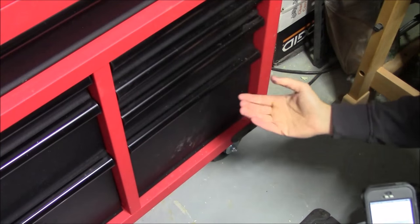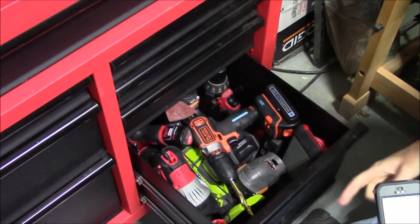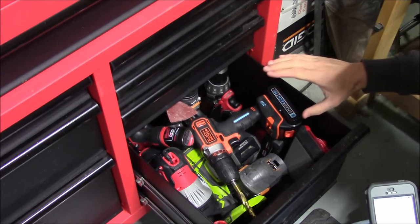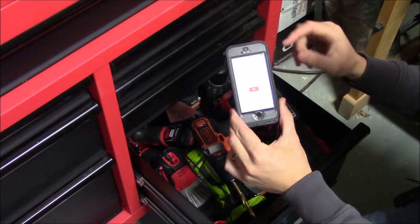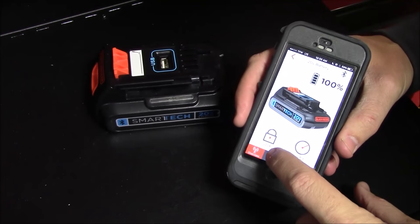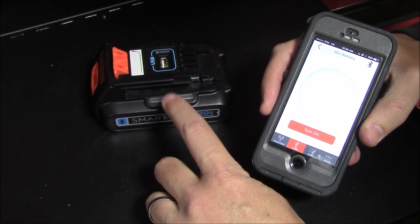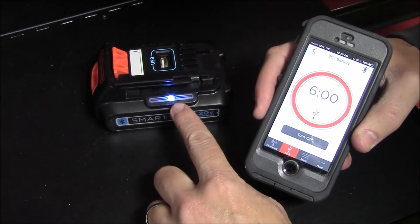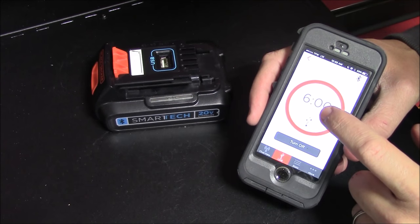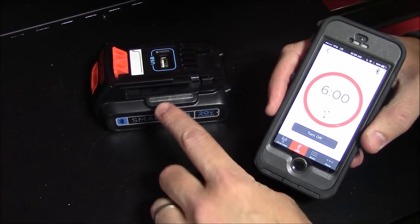Using the locate option in the app, the battery will beep and the LED light on the Bluetooth button will blink, so you can easily find it — even if it's locked in a toolbox. You can hear it beeping, look in each drawer, and when you open the right one you'll see the light blinking and hear the audible sound. Press cancel to turn it off. The app also lets you activate the USB port: press the orange button on screen, it turns on the USB port, and after six hours it automatically kills power.